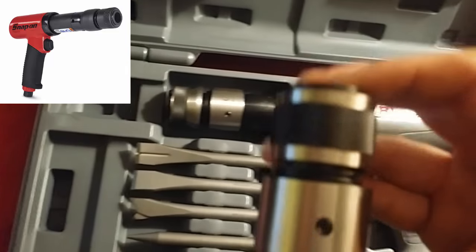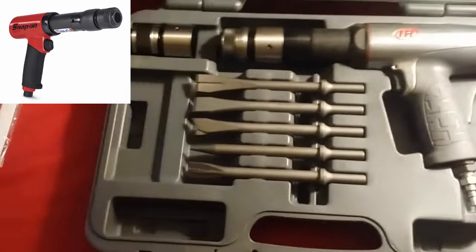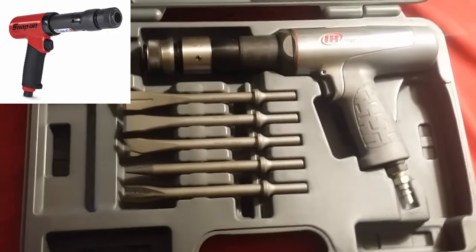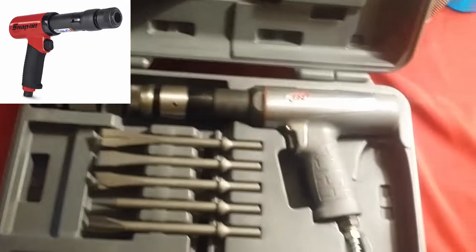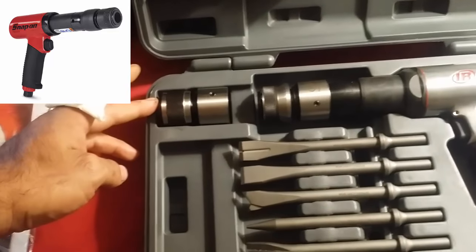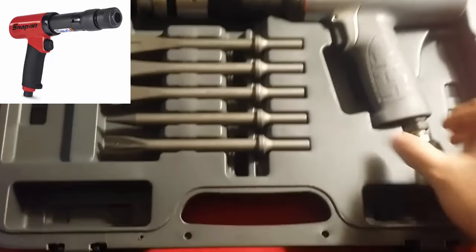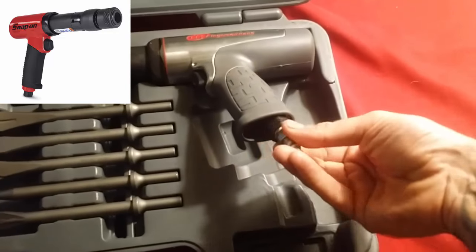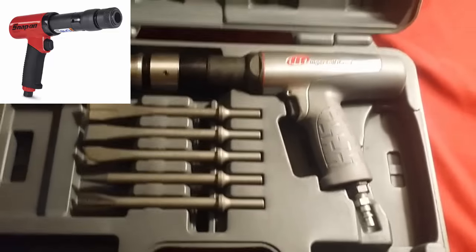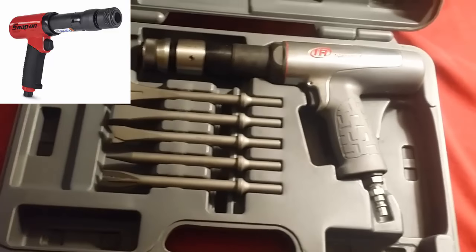The flat retainer feels like it would be better to grab to release your bits. The Ingersoll Rand kit comes with five bits, the blow-molded case, and literature. The Snap-on does not come as a kit — it's just the gun and the quick-change chuck retainer. The Ingersoll Rand also has a twistable air chuck, which is good for lines, though you can always get a universal adapter for the Snap-on as well.